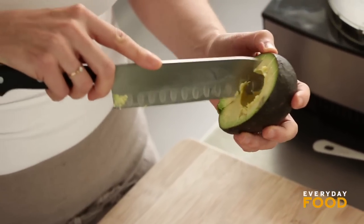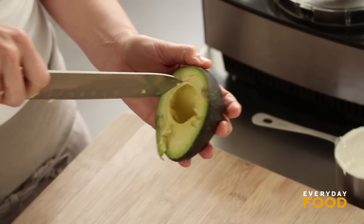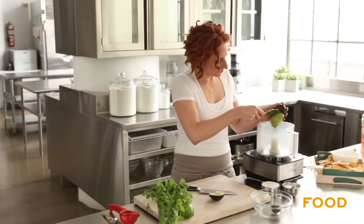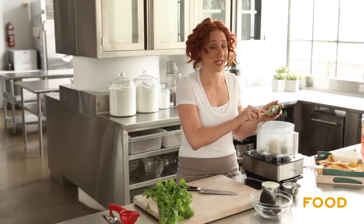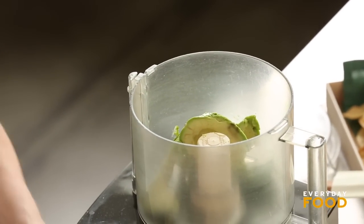First thing you need are two avocados — they should be ripe. It's kind of like a guacamole but not exactly; it's guacamole inspired, let's just say that. You just scoop out your avocados and put them into a food processor. Everything can just go directly in. I was slicing them up as if I was gonna use them in a salad, but I don't even really need to do that because it's gonna get pureed — it's a very smooth, fine puree.